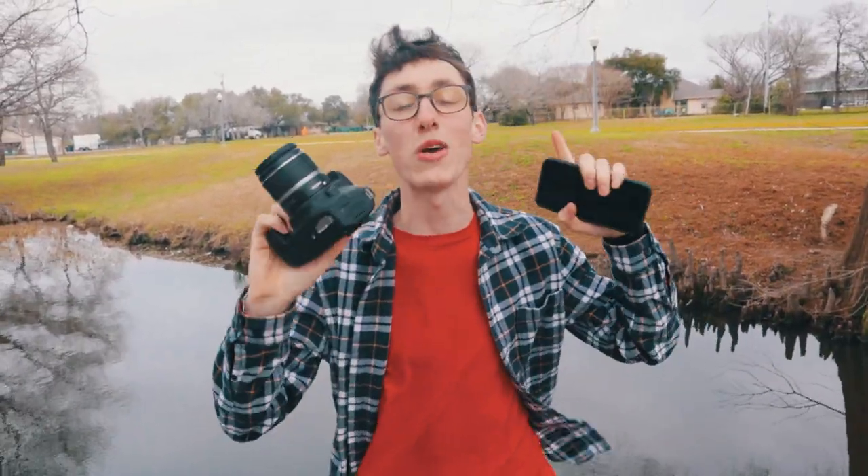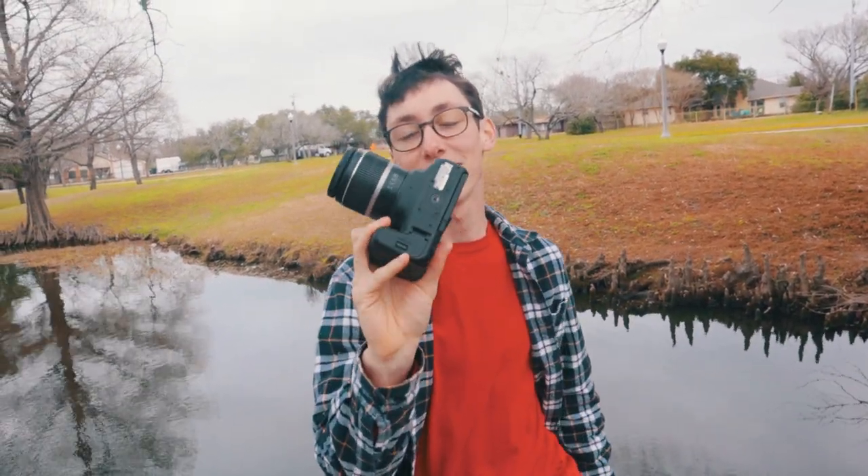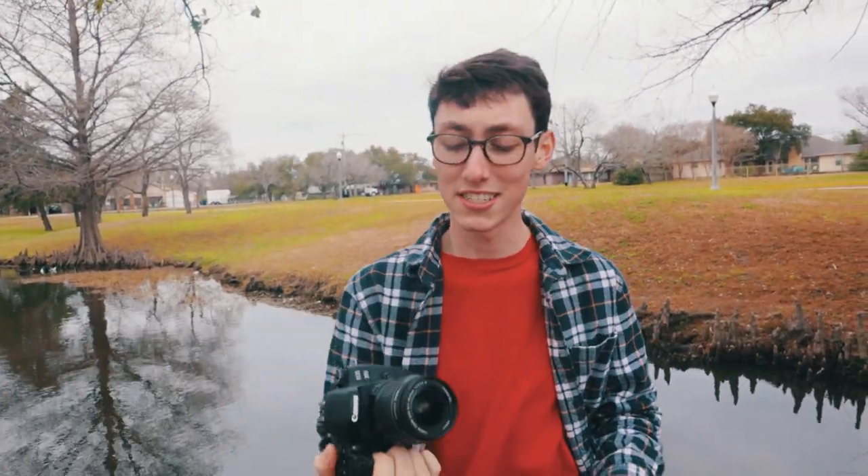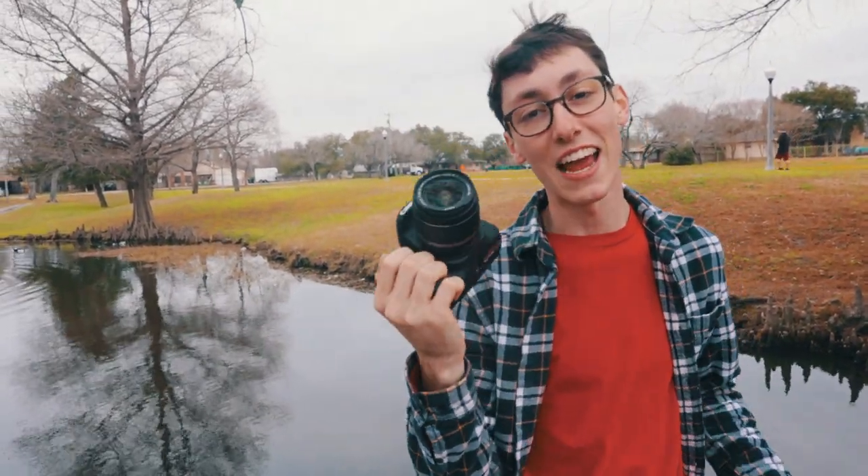Now we've taken two different shots — one down the bridge, one of that tree — and we're going to do a portrait now to really test out the capabilities of both cameras. This is the kit lens that comes with the camera, what most beginner photographers use. I'm using this because I shoot with a lot of prime lenses and I can't get the exact focal length my phone can get. This is more of a real-world test for beginner photographers that might even be considering using their phone.